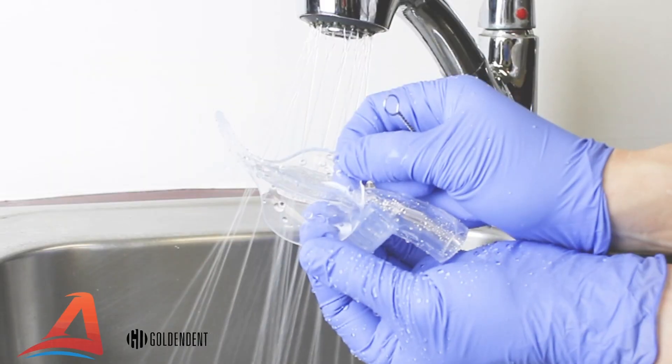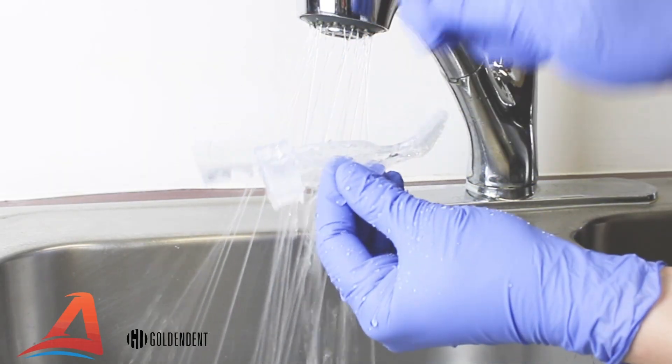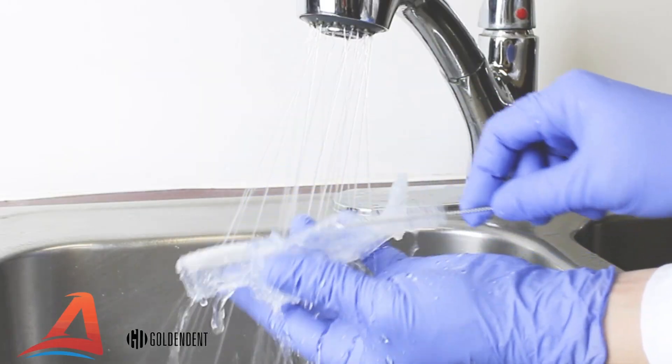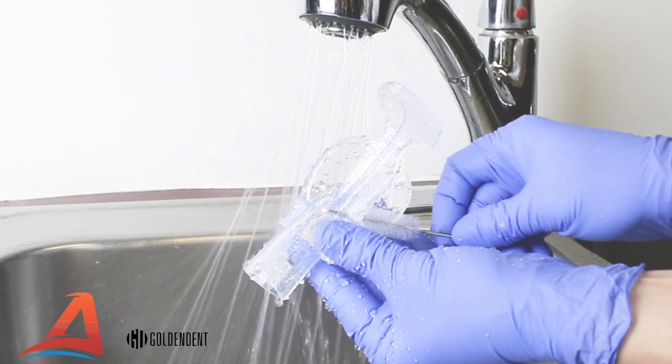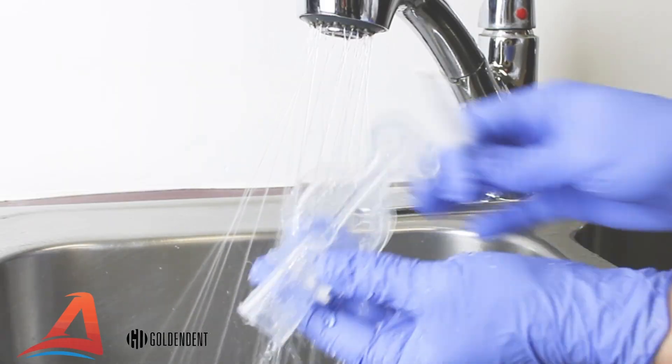The VacuLux mouthpiece was designed for easy cleaning with an accessible interior, open pathways, and minimal crevices. Immediately after use, rinse the mouthpiece and clean thoroughly with a brush.